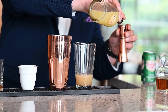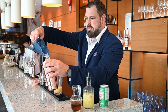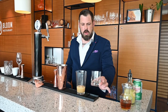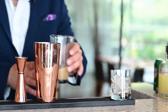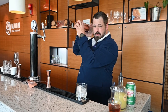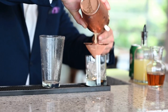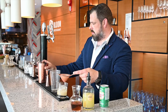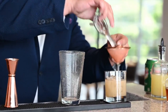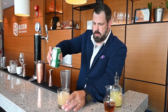Add a quarter ounce of lemon juice and ice to our Boston shaker. Get our glass ready. Shake it up. Using our Hawthorne we're gonna double strain. Top with ginger ale.